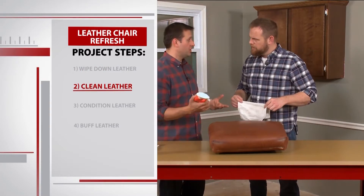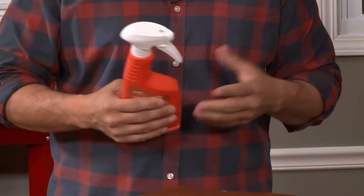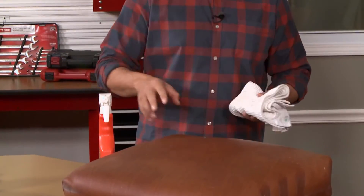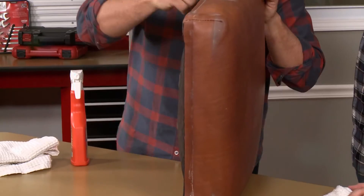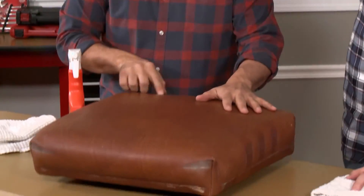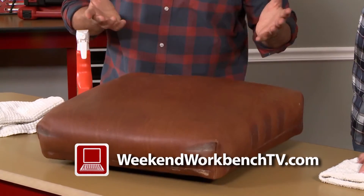This is made by Lexol. It's a leather cleaner. What makes this special is it's actually pH balanced. The only safe way to clean a leather product is to use a pH balanced cleaner so that it integrates well with the fibers of the leather. We're just going to use this rag, go in a circular motion, and try to get as much dirt out of the cushion as we can. These side areas here are in really bad shape, and we've got this adhesive stain that we're going to try and pull out.